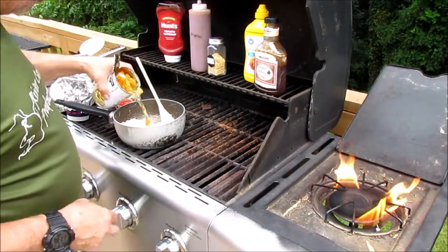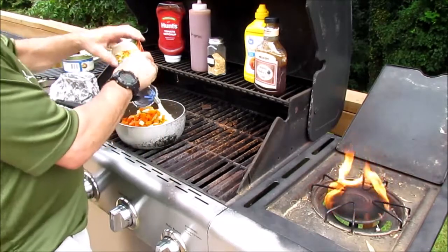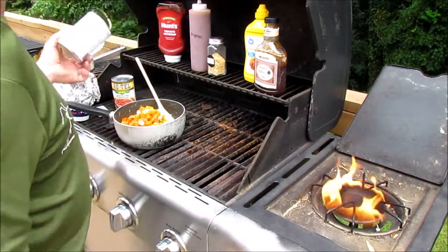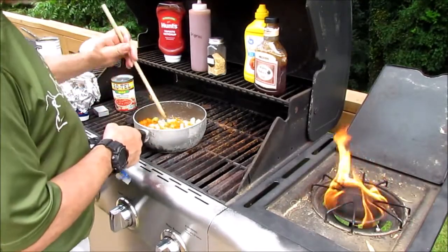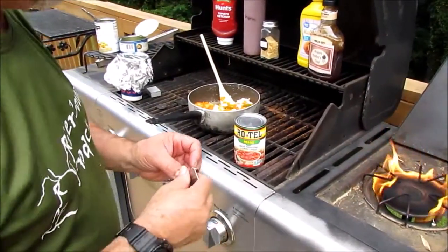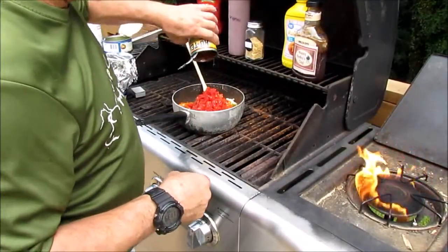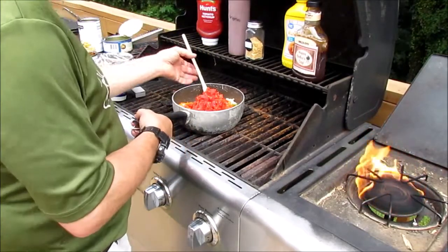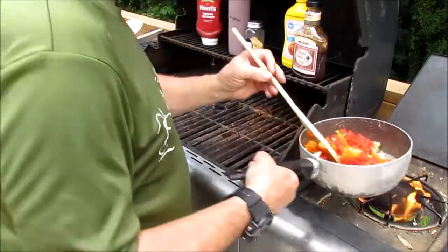For this I'm just going to pour the juice and everything in here. I'm going to go ahead and get this on the fire.